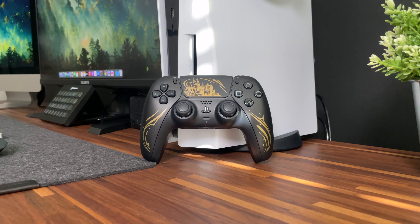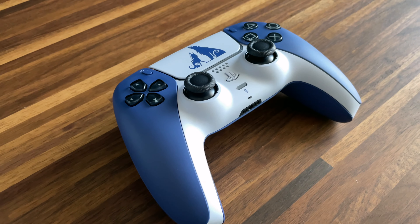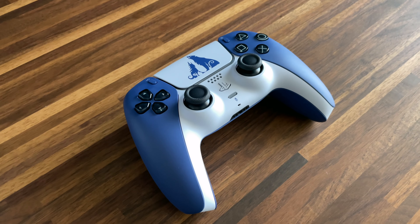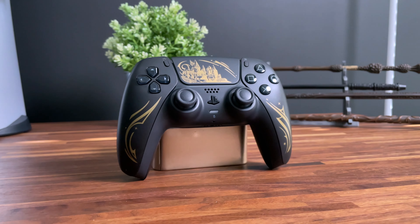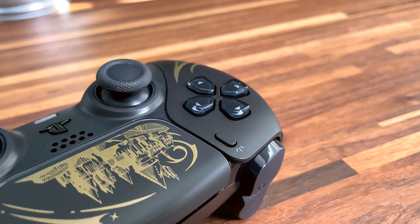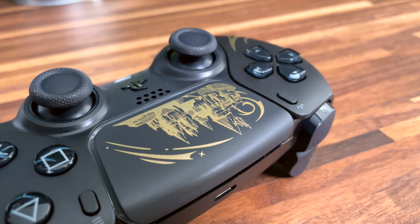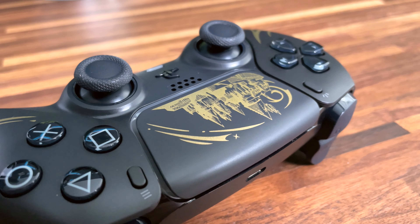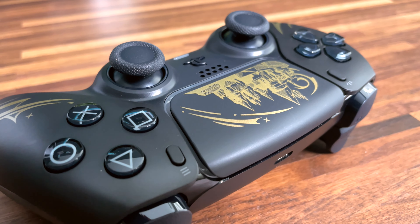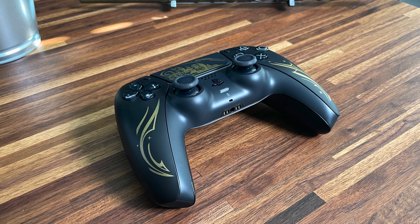If you already have a Midnight Black controller, it's practically the same controller with gold stickers added to it. At least with the God of War Ragnarok limited edition controller, it had a unique color for the grip and a two-tone palette where the faceplate was white with the white PS button. With the Hogwarts Legacy controller, it's all black all around. Sony could have considered making the share button, option markings, controller icons, and D-pad directions in a similar gold to add a bit of flair and uniqueness, or even making the faceplate gold and giving the controller a two-tone effect as well.